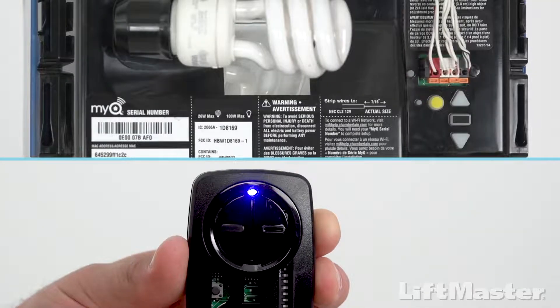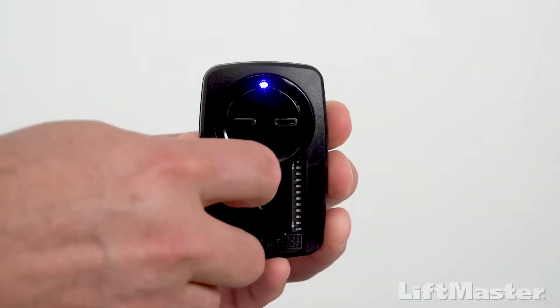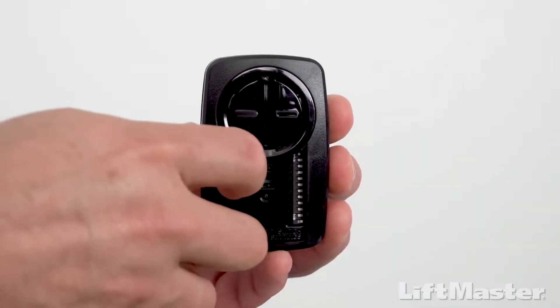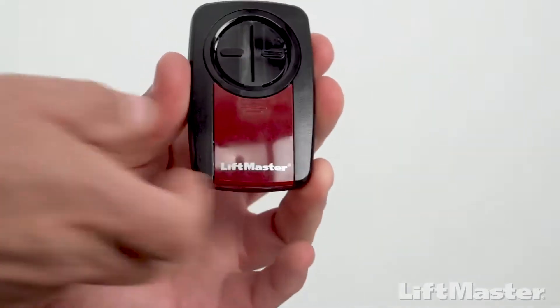Keep doing this until the lights on the garage door opener respond, waiting for the light on the remote to stop flashing after each press. You may also refer to the list in the manual which tells you how many times to press the button for your model of garage door opener. To exit programming mode, press and release the program button inside the remote control and slide the battery cover back into place.